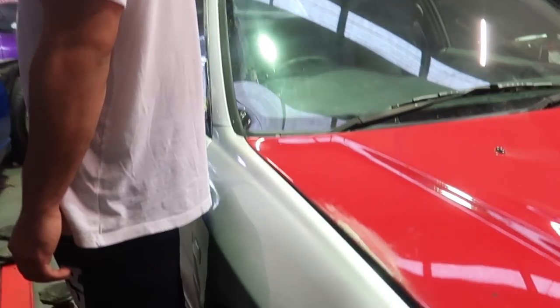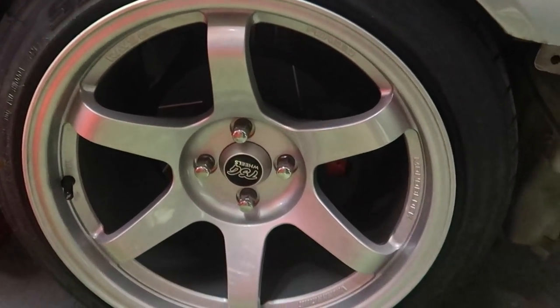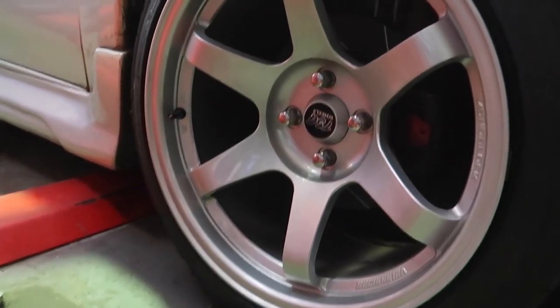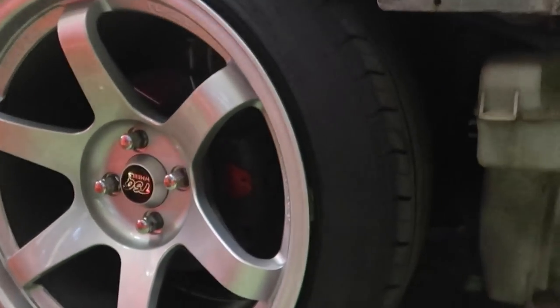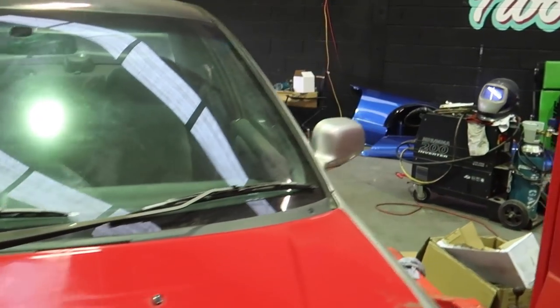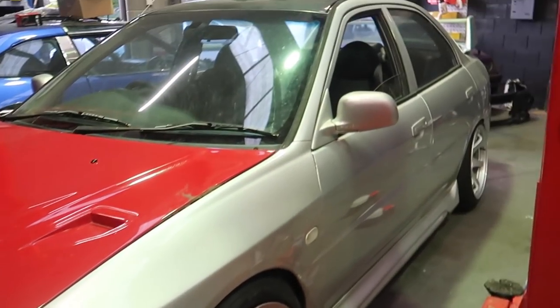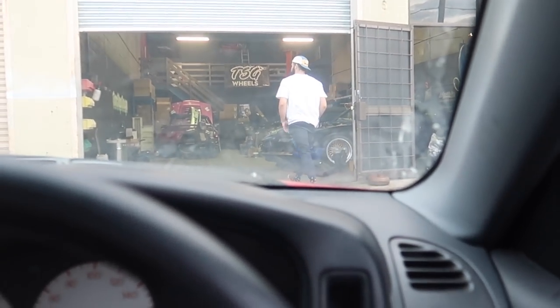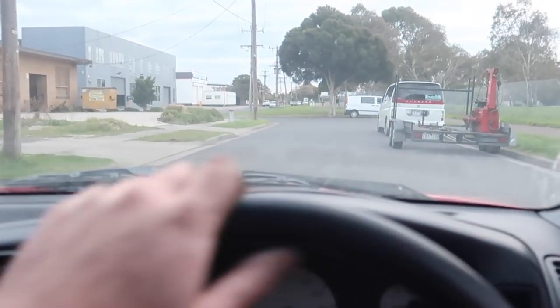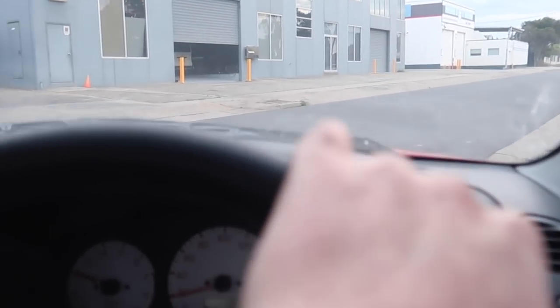Car is back on the ground. Here's how the brakes look — can't really see them because they're black, but it looks sick. We're going to move the E36 out of the way and take this thing for a quick blast. Looks awesome with the front bar off. That's way better — building boost heaps better!